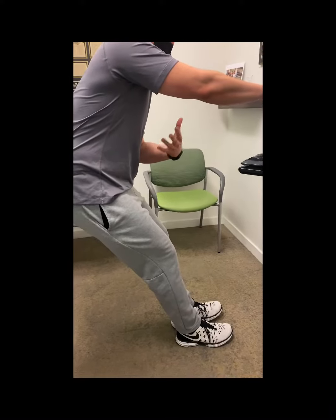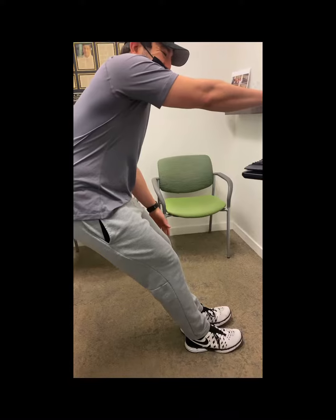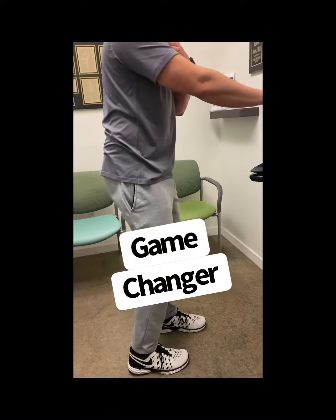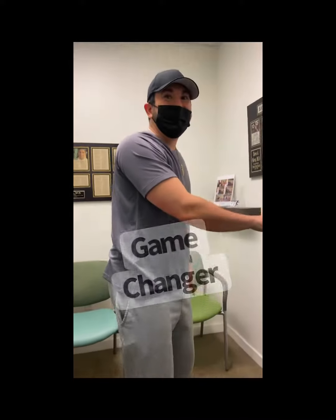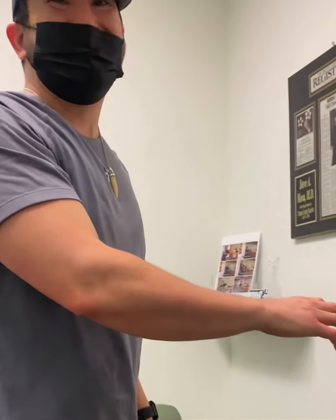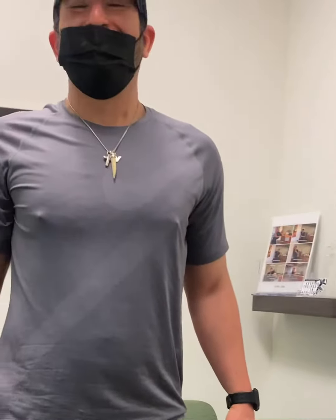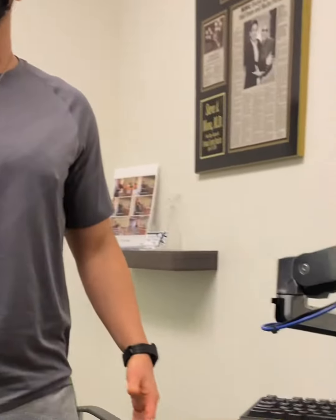At any point when I am in pain and I do this, the pain gets a lot better. Did it help you? Is this a game changer? Absolutely — this was the game changer. Range of motion is now amazing, so I'm extremely excited. Hey, can I post this on social media? Yeah, absolutely. I just came up with this exercise maybe a few months ago, and it's been a game changer for many patients. I showed it to my physical therapist and he was like, wow.